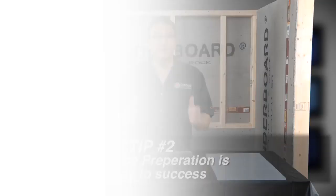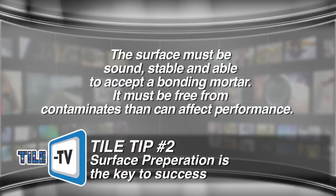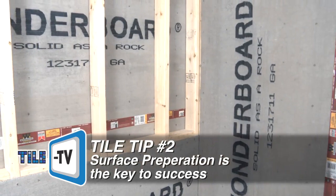Tip number two: surface preparation is key to success. As with any adhered installation, your bond is only as good as what you bond to. The surface must be sound, stable, and able to accept a bonding mortar, free from contaminants that could affect performance. The wall or floor must be rigid and free from deflection. Remember, we're installing glass. Consider adding additional blocking or bracing, or using a mortar bed as a base for floor tile over wood framing.